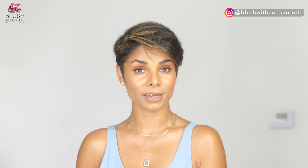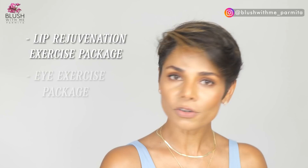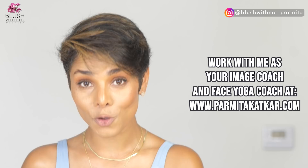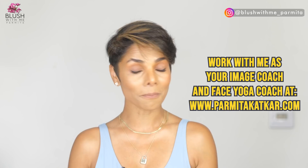As you age and your lips start to drag down, there are completely different sets of exercises I've created — one set for lip aging concerns, another for facial symmetry. These packages are priced very reasonably and are all linked in my description below. If you want to explore the possibilities face yoga holds for your face, you can work with me as your image coach, where I design a complete everyday face yoga routine just for you.